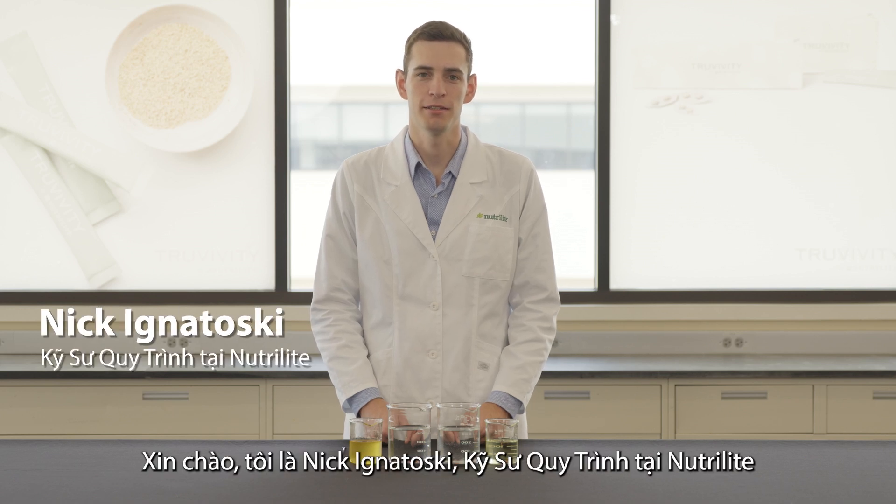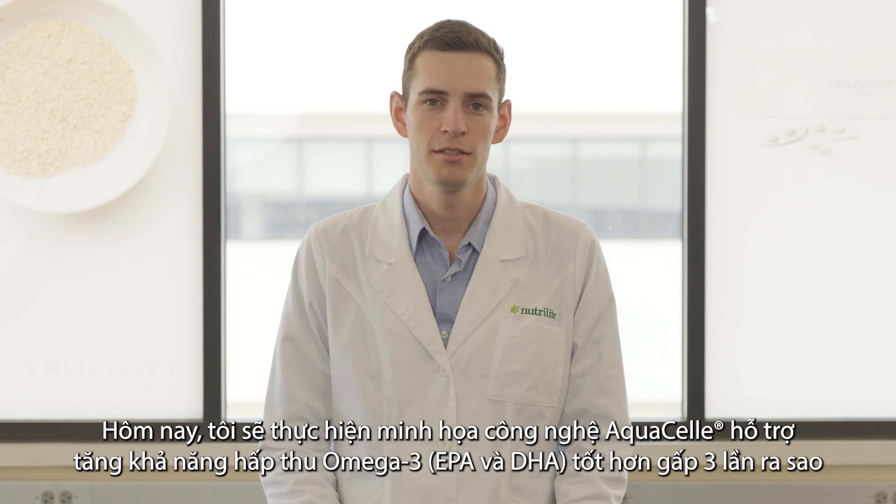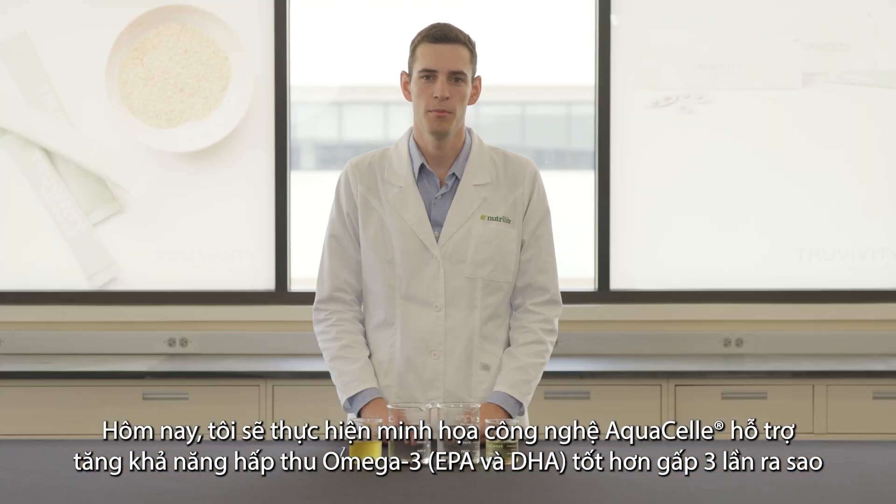Hi, I'm Nick Agnotoski, Process Engineer here at Neutralite. I'm here today to show you how our new Neutralite Omega-3 delivers three times better absorption.